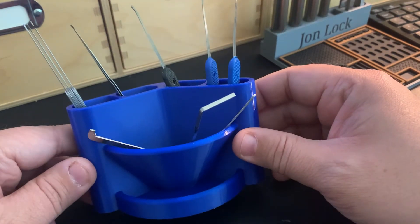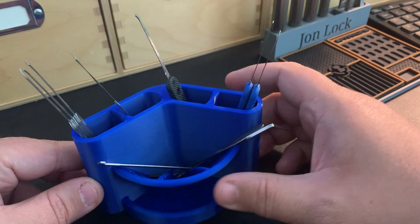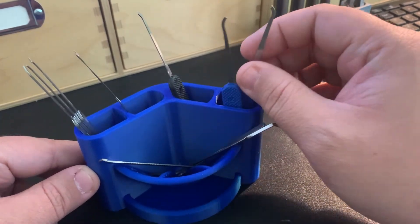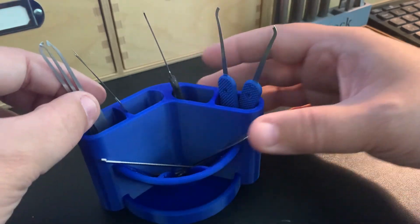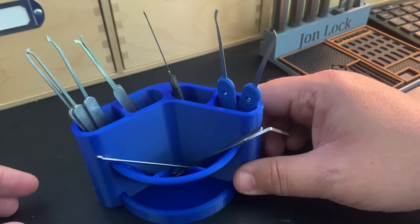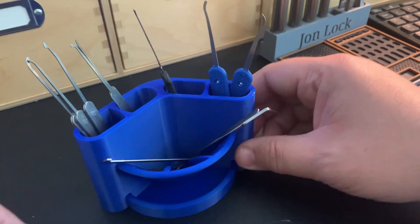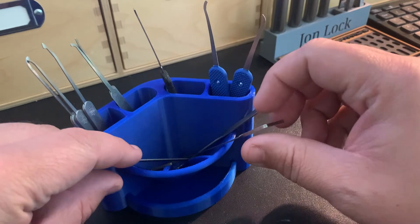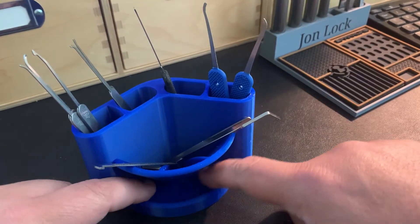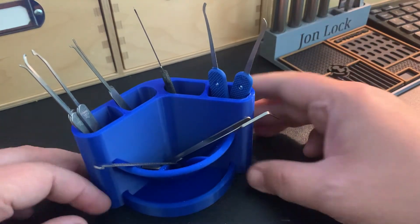The last thing is this pick holder. There are a lot of different designs out there and I've got several of these. I like them, but if you load too many picks in, it gets hard to figure out what you want. I put a couple together with different sets — picks up here, tensioners down here — so you can organize however you like.